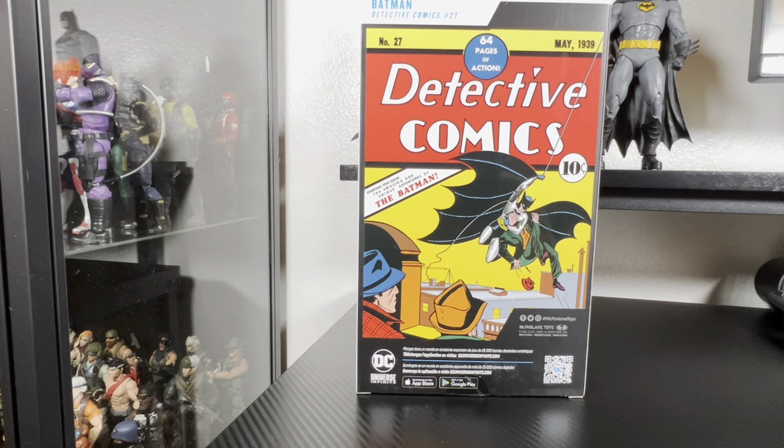This is one of many figures that were delayed. I also had some Marvels, Hasbro, G.I. Joes, and Spider-Mans — they were all delayed for some odd reason. It was sad watching everybody post and get their figures while I still hadn't got mine. But I finally got them all, so you'll be seeing a lot of McFarlane unboxings in the next couple of videos.